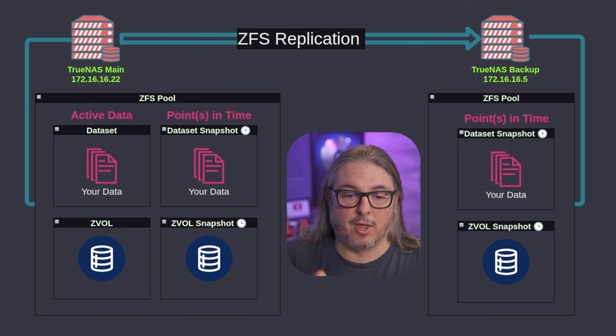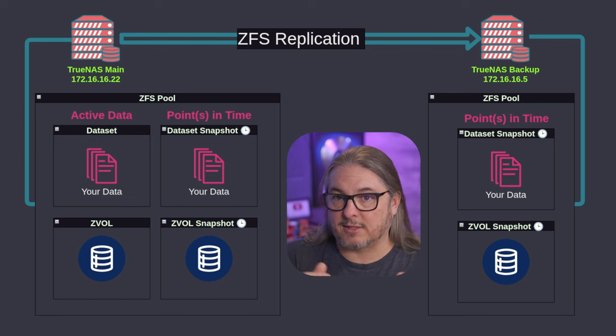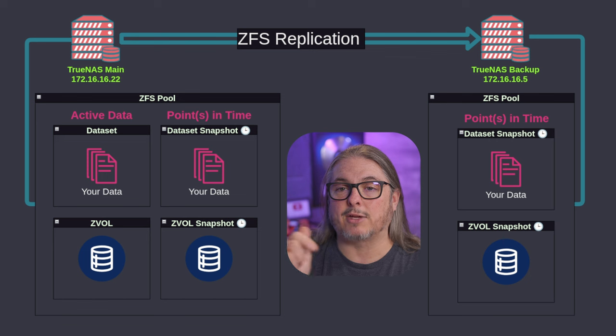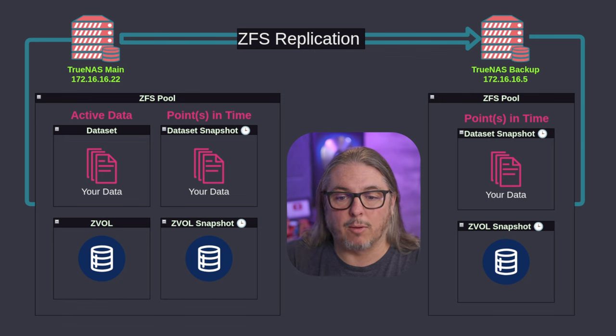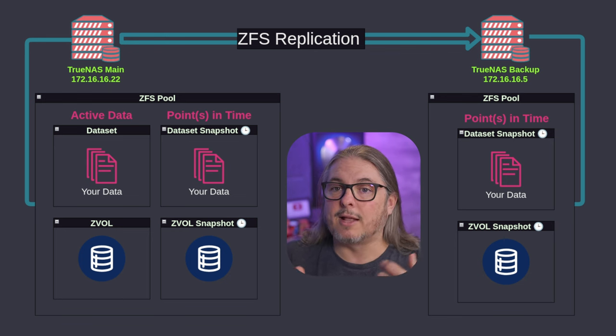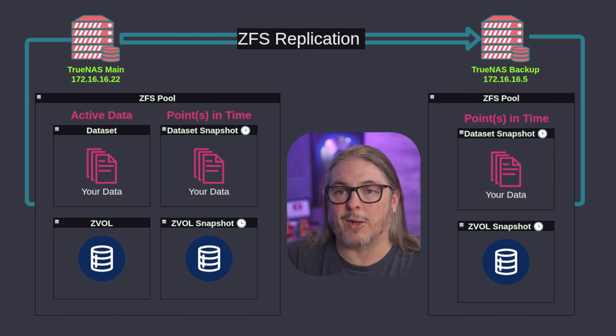Because it looks at the block level, you can do this with a dataset snapshot or a zvol snapshot. Zvols are block storage; datasets are file storage. If you're not familiar with how those work, I have a ZFS 101 video linked below. Everything is done off of these snapshots, and we'll show using the wizard how to create a snapshot and replication task all in one with just a few steps.